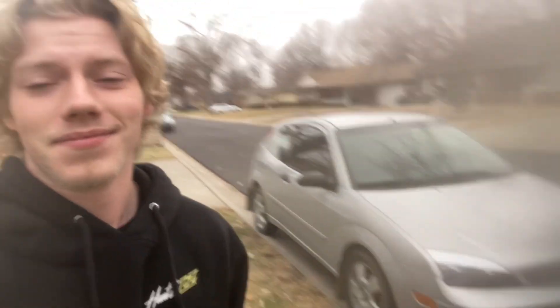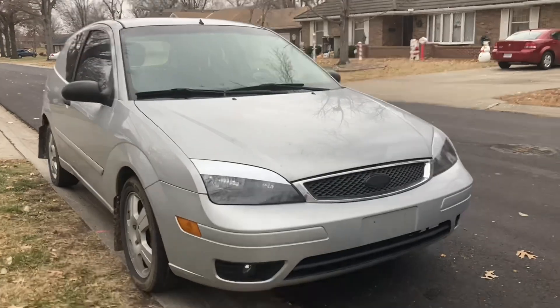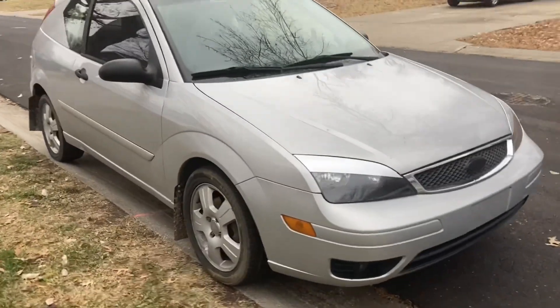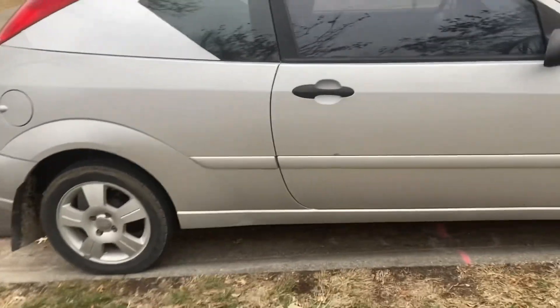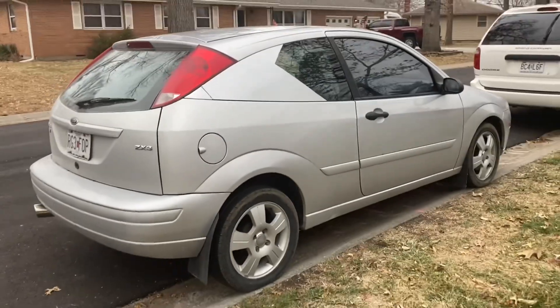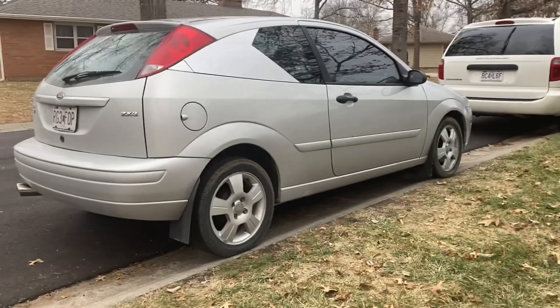I started going to college so I needed a gas saver, but I also wanted something that wasn't going to be boring — something with potential for this channel. So I got this: it's a 2005 Ford Focus ZX3, five-speed manual. We already explored the drifting avenue, though I didn't post much of that on YouTube, but now we're going to try some rally driving.